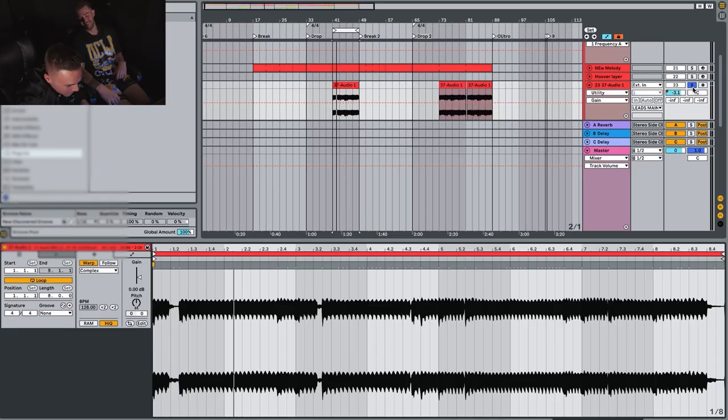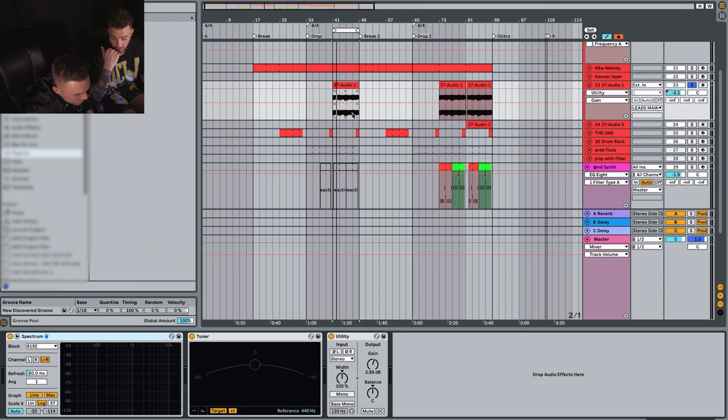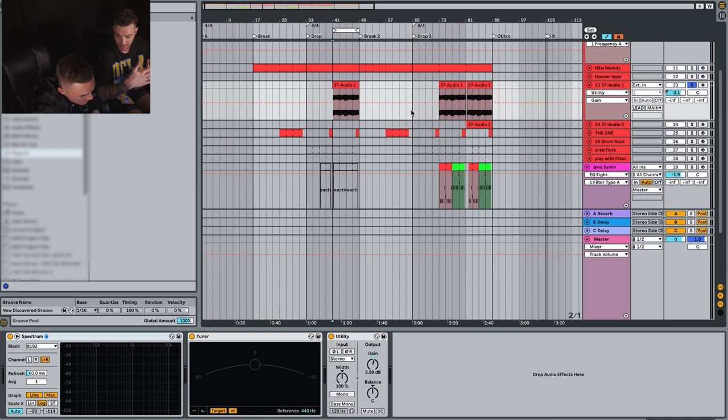As the track progresses, we pretty much just wanted to add some more layers. We want to incorporate more layers toward the end of the track. As we went through, we pretty much just layered a different lead on top of the initial lead, which sits at sort of an E minor, and then this new layer is like an A flat. So basically, what it's doing is creating a chord by layering the two leads upon one another — it just adds another musical element to the track.